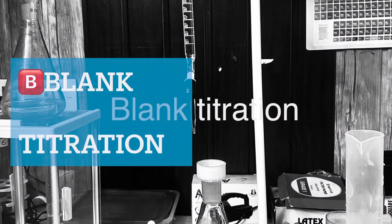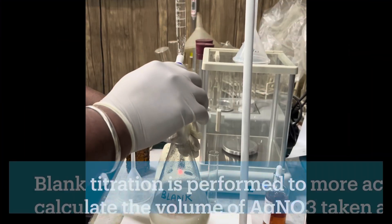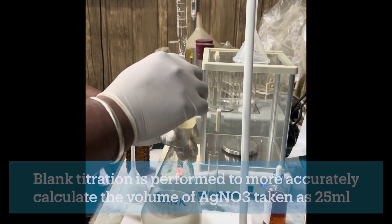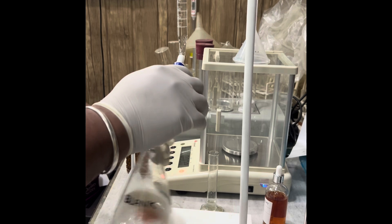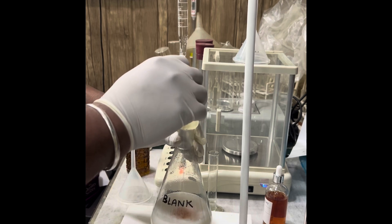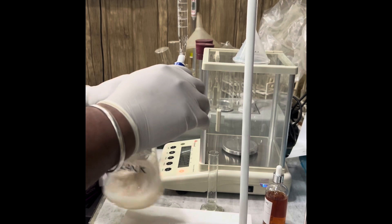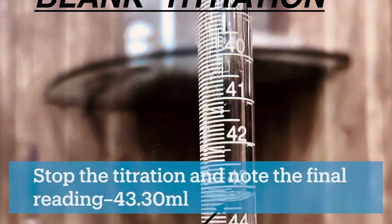For the blank titration, again note the initial reading and titrate the blank titration flask in the same way. The 25 ml of silver nitrate taken will be accounted for by this blank titration and will be represented by the volume of ammonium thiocyanate used. When the color changes to red-orange, stop the titration and note the final reading.